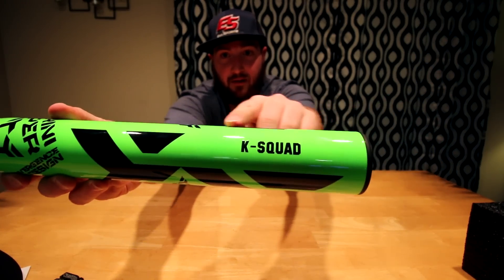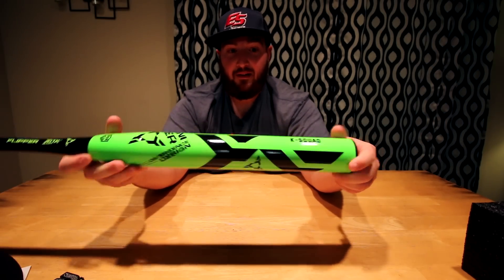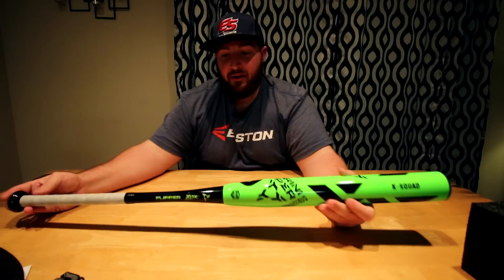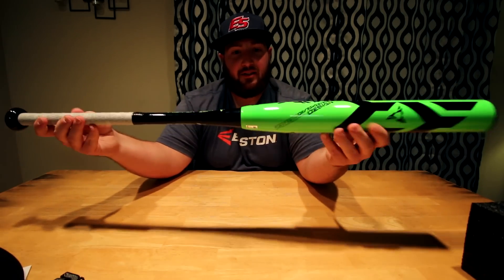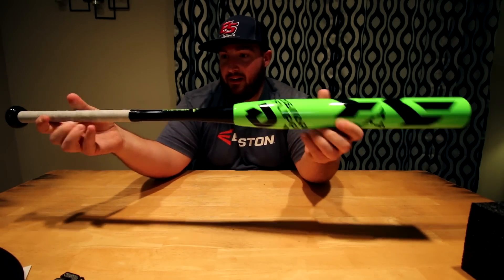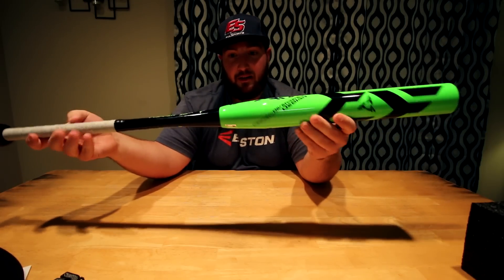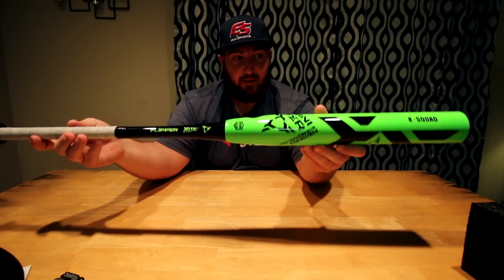He put K-Squad on the barrel here for his co-ed team Kryptonite. He can only put nine letters on this. But hopefully we get a chance to hit this thing soon — obviously we're going to let Brian put the first hacks on it and get some action in with it. I should have a 17 Flipper aftermath coming soon as well, so we can compare these side by side.